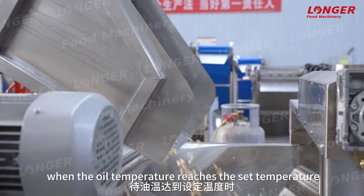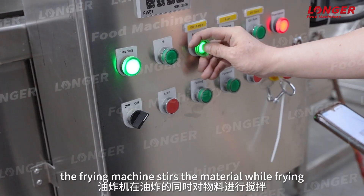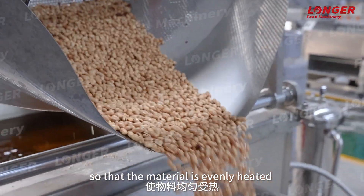When the oil temperature reaches the set temperature, put the peanuts into the fryer. The frying machine stirs the material while frying, so that the material is evenly heated.